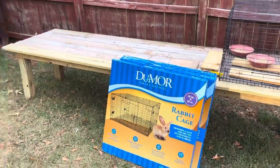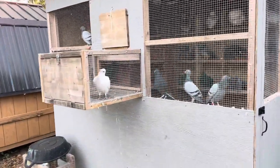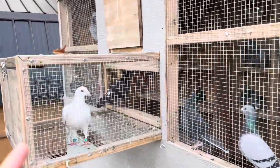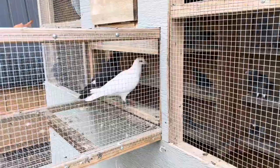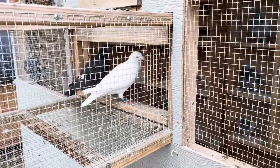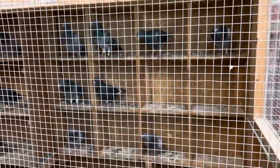Let's pan over to the pigeons real quick so you guys get a look at them. I've got one of my Rocky Ridge Whites over there from Mike — great guy. Got a couple more of the Rocky Ridge Whites up there, but it's just getting a little crowded in here. I think I've got about 31 pigeons currently in a 4x8 loft.